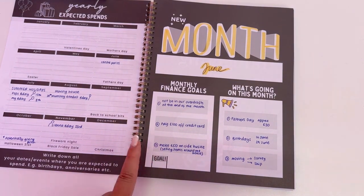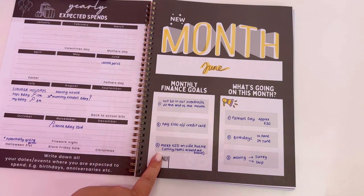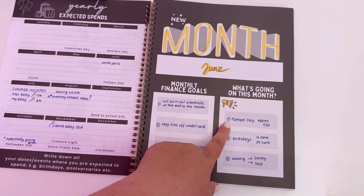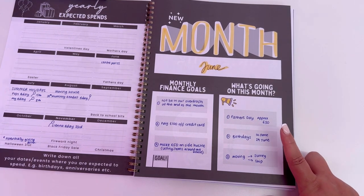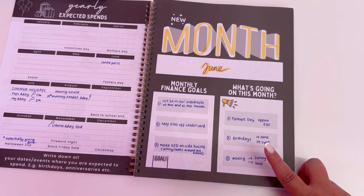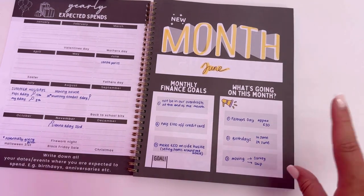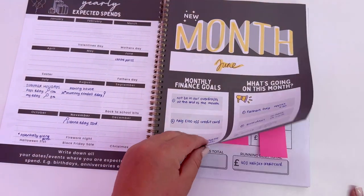Goals wise for me: not be in overdraft by the end of the month, pay off £100 for the credit card, and make £50 side hustles like selling items around the house. What's going on this month: we've got Father's Day so I'm budgeting about £30 to spend on Adam, we've got birthdays on the 14th and 29th, we are moving so I need to find around £500 for a survey, and we have to get a skip to start decluttering.